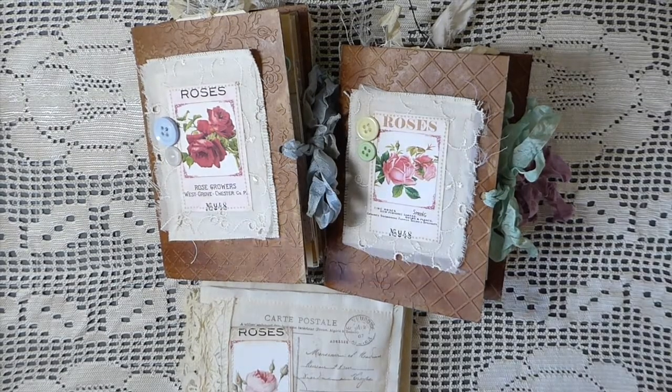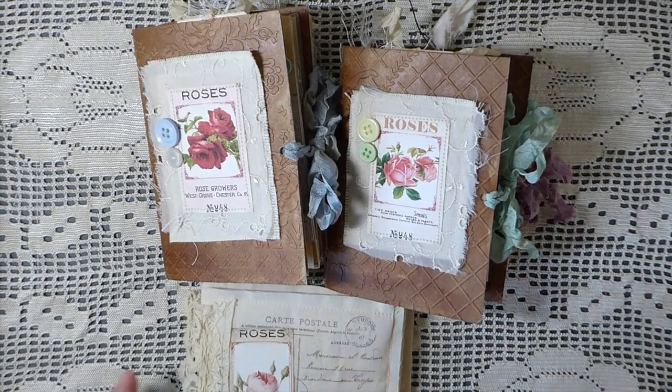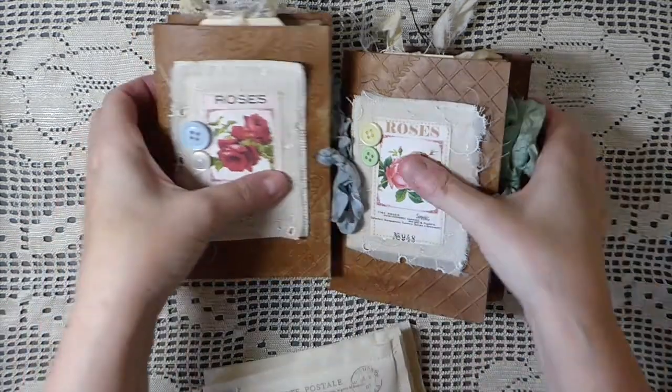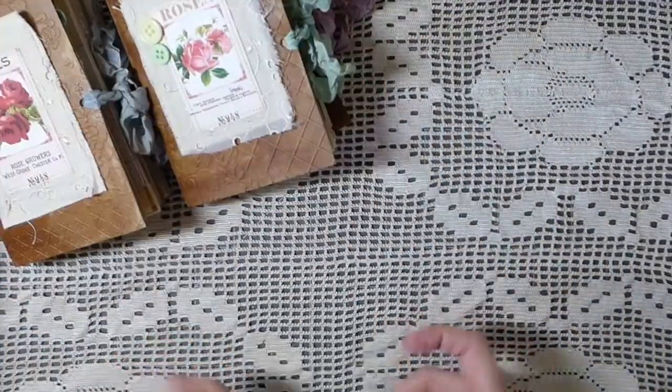Hey everybody, it's Gina. Welcome back. Today I just wanted to share a few items that I've been working on this last week, week and a half. I'll do a quick flip through of these little journals, but first I'll show you some little fabric postcards I've made.